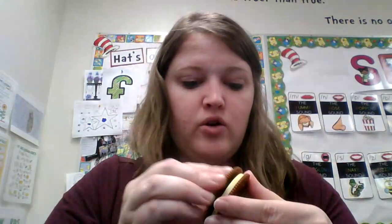Hmm, what does that look like? Is it a triangle? Let's say it with our T sound — triangle. Good job, kid. There's our triangle cookie.